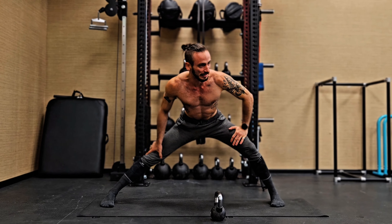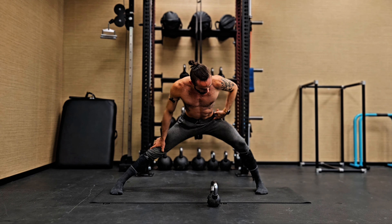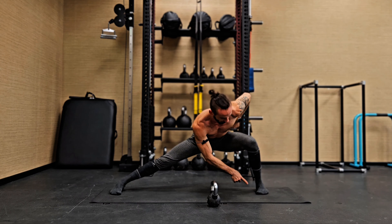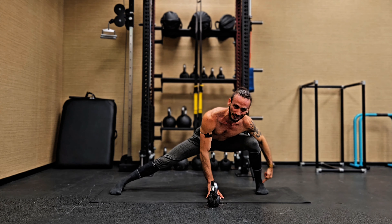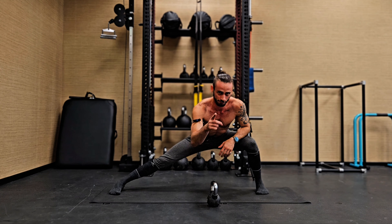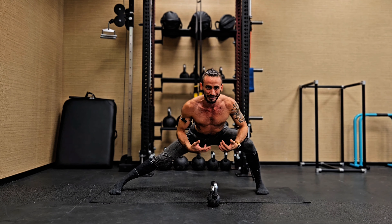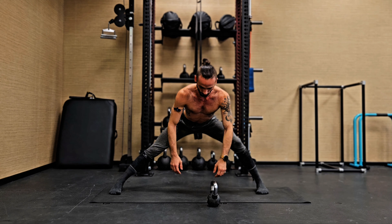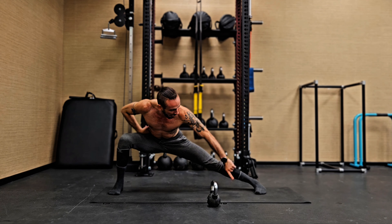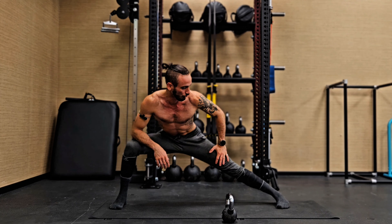Now we're going to increase our range of motion. The next level would be bringing your hip joint to the same height as your knee joint or slightly below that, without your feet leaving the ground. Now we have some nice ankle flexion here, and this is going to take care of the missing ankle flexion we have from the couch stretch. Both together are going to be amazing for your ankles, knees, hips, and your entire body. We switch, hip crease to the same height as our knees, feet flat and parallel.